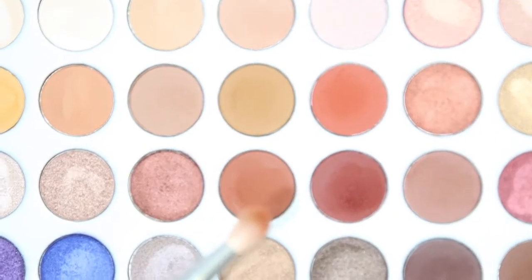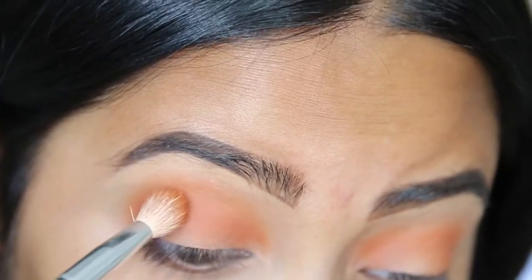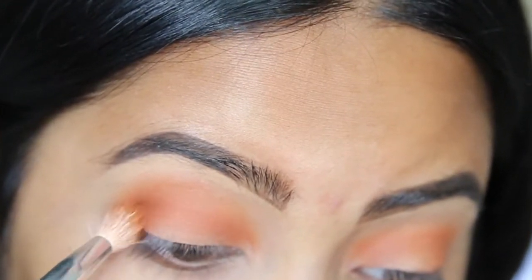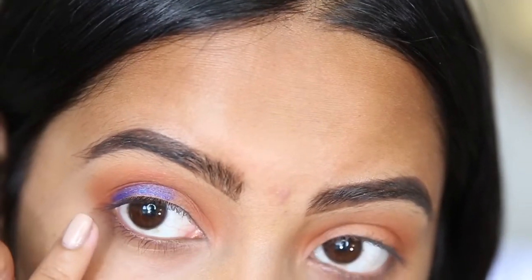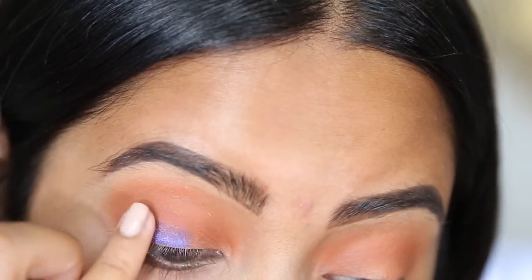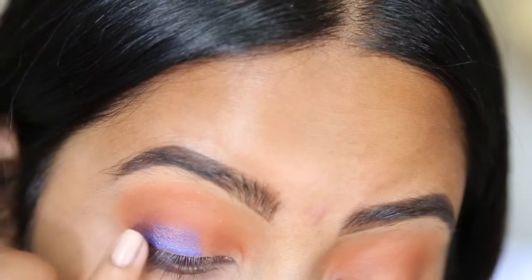Then I'm going to be taking this reddish brown color and creating a little bit of depth in my crease. After that, I'm going to take this blue and put it on my lid — I'm going to use my pinky for this because the color payoff is just so much better when I use my finger for any glittery or shimmery pigments.